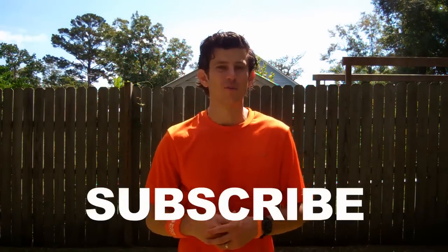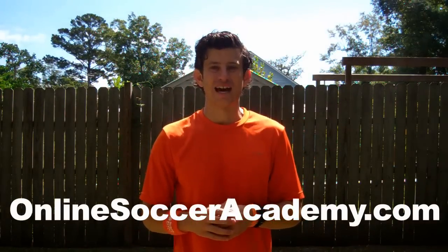Don't forget to subscribe on YouTube or sign up and become a member for free at OnlineSoccerAcademy.com. Players all over the world use it and you can do game reviews and track your progress. Post a comment, let me know how this video worked for you. My name is Jared Muntz. Until next time, remember: if you believe in it and back that up with hard work, anything in life is possible. Believe in it!